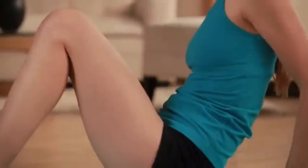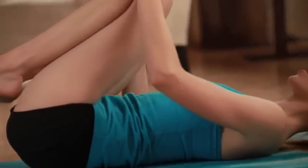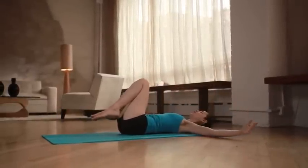The yoga mat you choose can have a massive impact on your yoga practice. It can be the difference between reaping all the incredible benefits of doing yoga or only getting mediocre results.